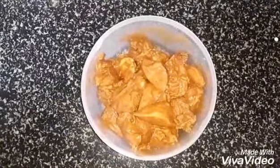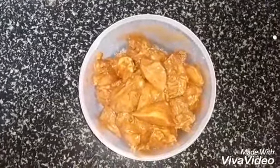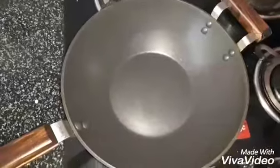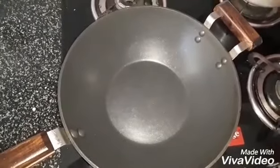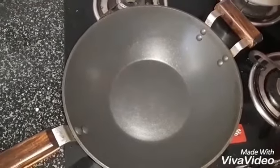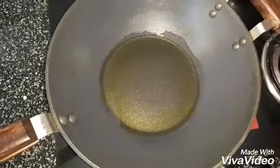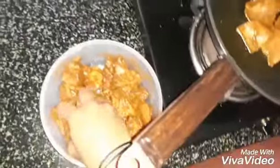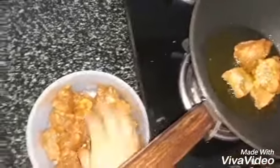Keep this for 1 hour. Then you need to fry it. Keep kadai, add 2 tablespoons of oil. Now add chicken.